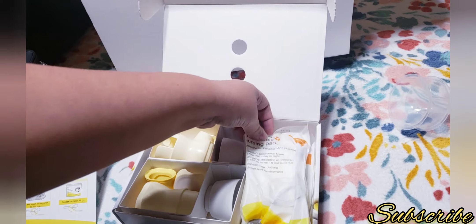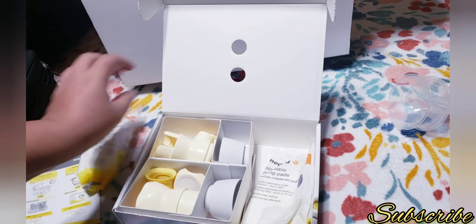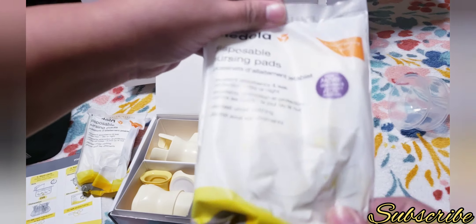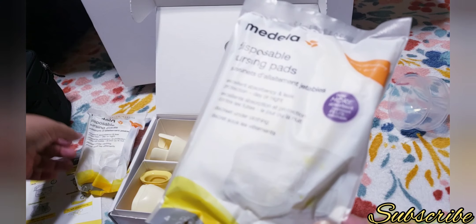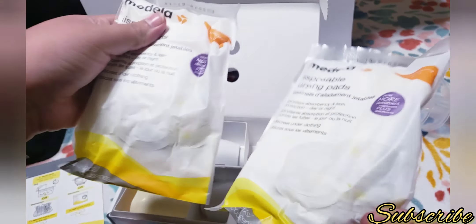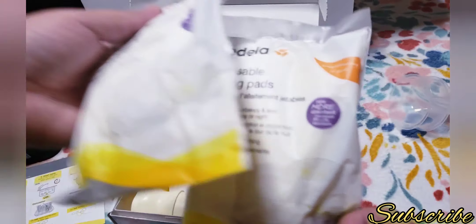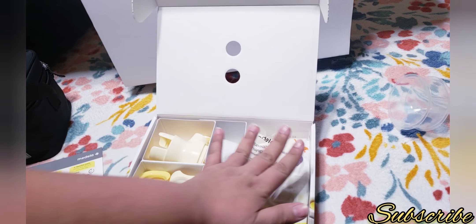It also comes with some disposable nursing pads from the Medela brand. It comes with two packs, four pads each, so you have eight Medela disposable nursing pads total. That's a nice detail that they included.